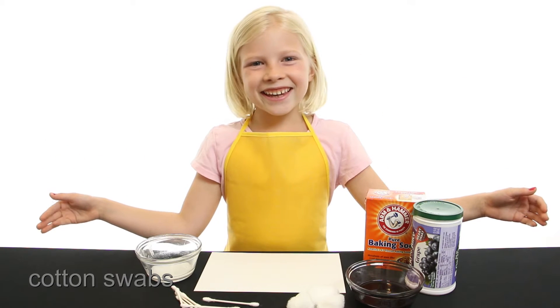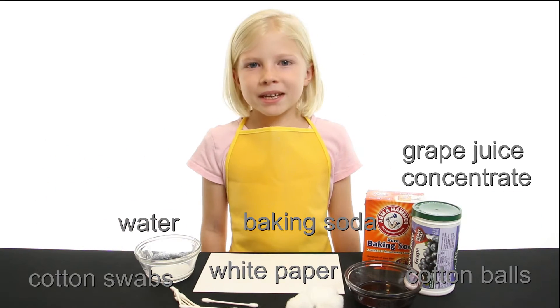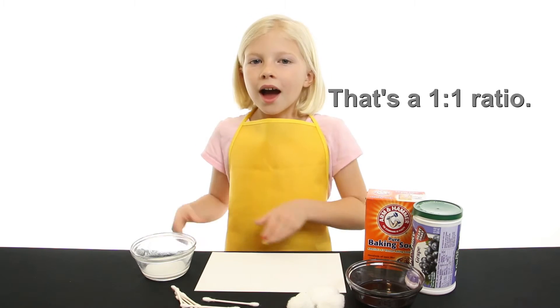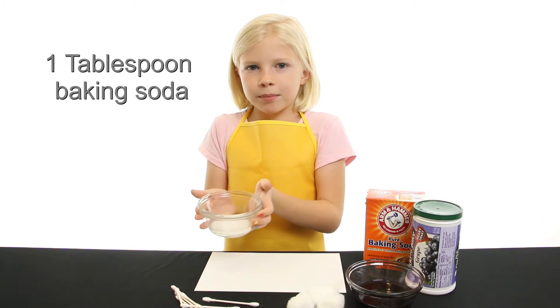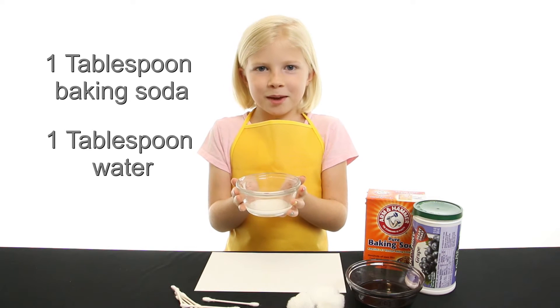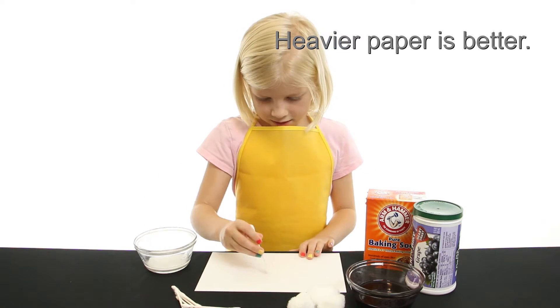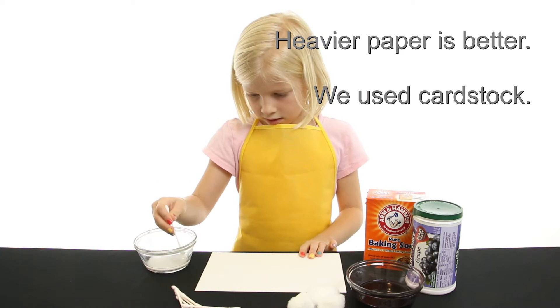These are the things you're going to need. Mix one part baking soda with one part water. I used one tablespoon of baking soda and one tablespoon of water. Mix it together and then start writing your top secret message.